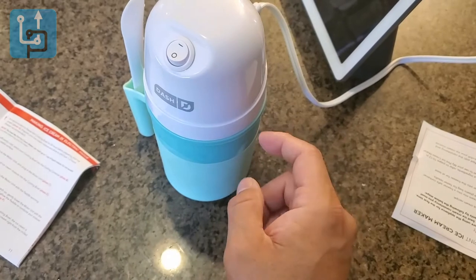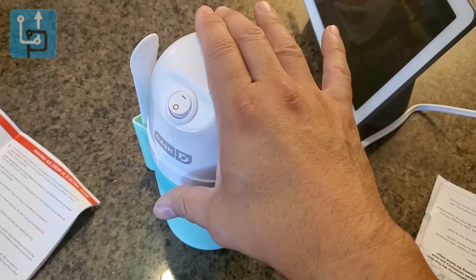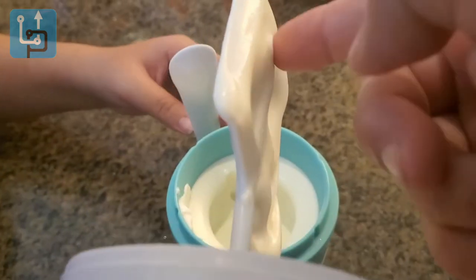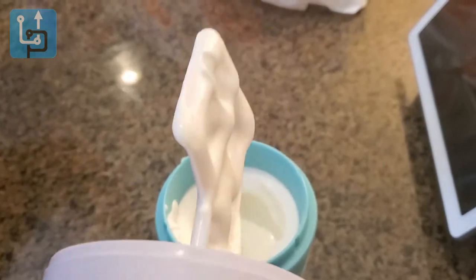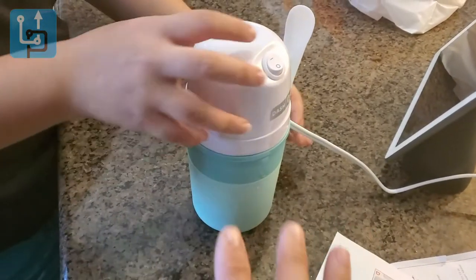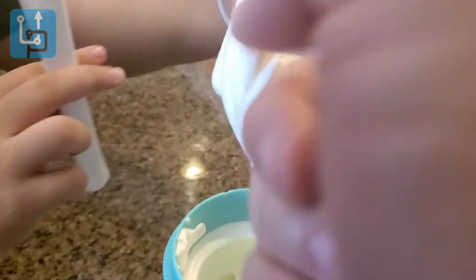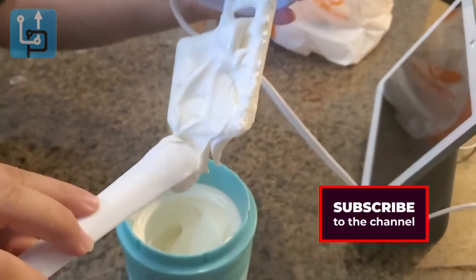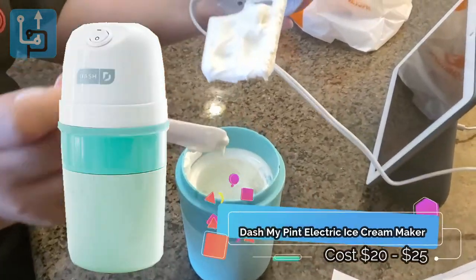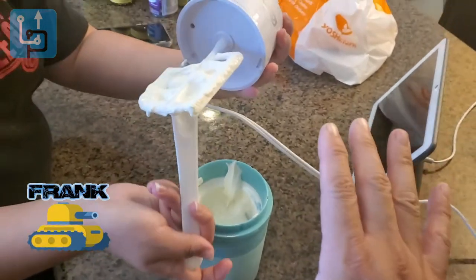The condensed mixture is being cooled by the internal metal bowl with the water built in, keeping everything nice and cold. After about five minutes, we turn it off and open it up — it's cold and it tastes exactly like vanilla ice cream. This is great! We scoop it into a cup, or you can eat it right from the machine. If you like what you see, make sure you subscribe to Upgrade — I'm your host Frank the Tank, and we are out.